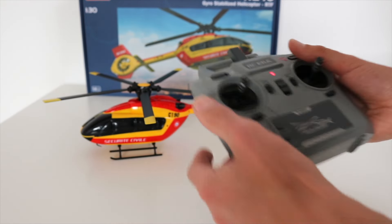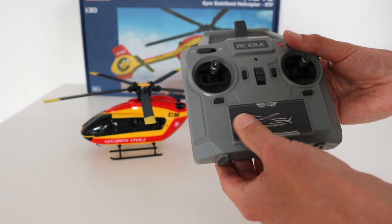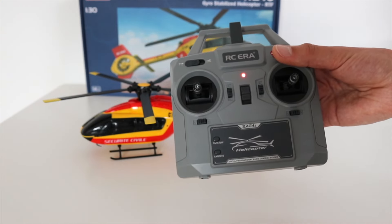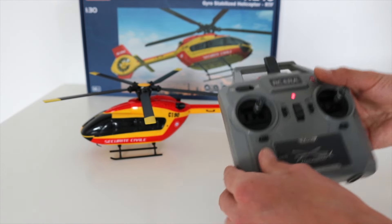If you want, during the flight, to engage the optical flow sensor again, you just push this trim tab down and the optical flow sensor is on again. It's so simple.